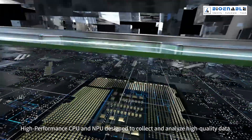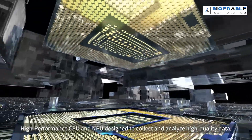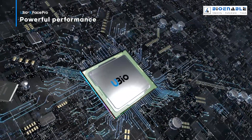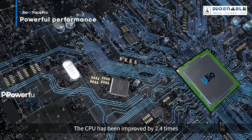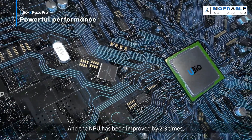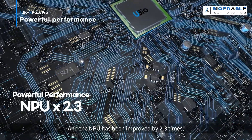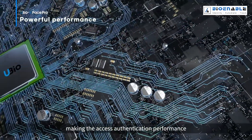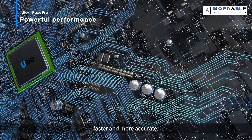High performance CPU and NPU designed to collect and analyze high quality data. The CPU has been improved by 2.4 times and the NPU has been improved by 2.3 times, making the access authentication performance faster and more accurate.